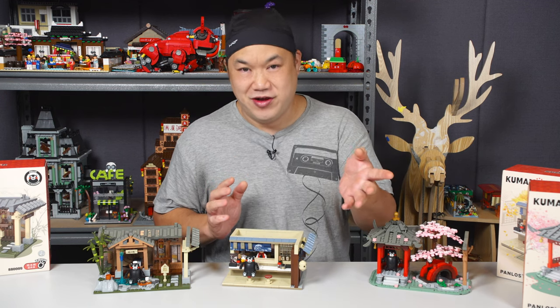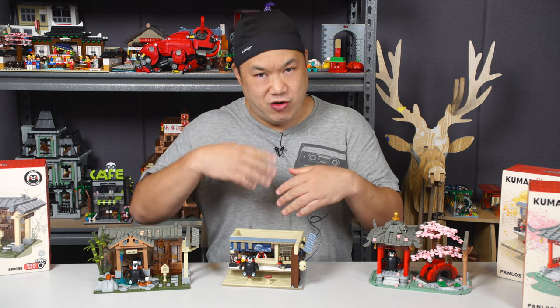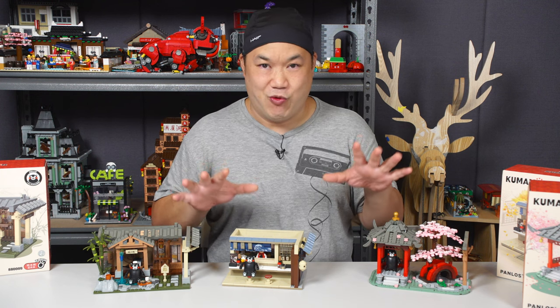I couldn't care less about the bear — I just wanted more Japanese themed sets. These look absolutely amazing so I had to build them right away and review them for you guys. Don't forget to like, comment, subscribe. There are like nine of these sets — it's crazy. They're all here in the office and I've taken some home and I'm building them in threes right now.